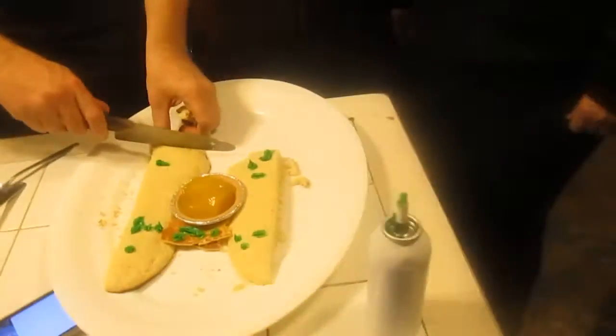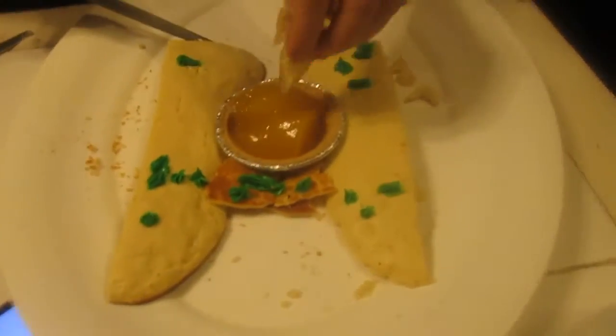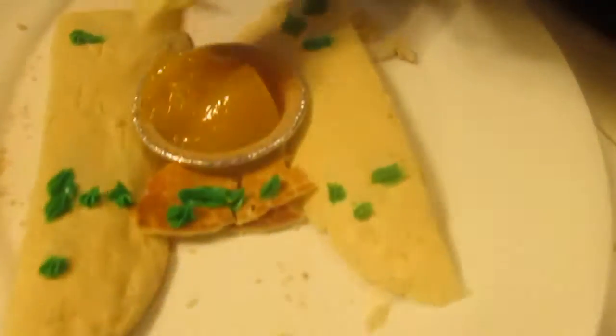Is it good? You didn't dip it in lemon curd. Gotta do it. Gotta put dipping sauce — and it's nice and warm. Dip it. Dip it into the eye. Delicious. Absolutely. It crunches delicious.